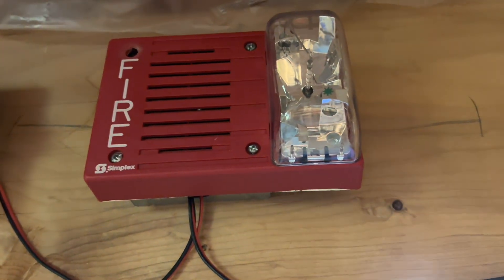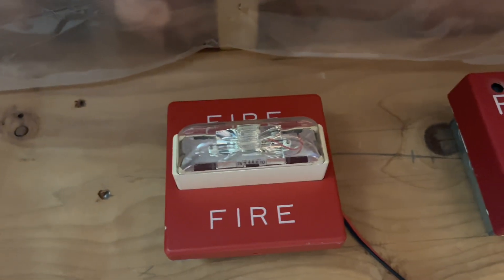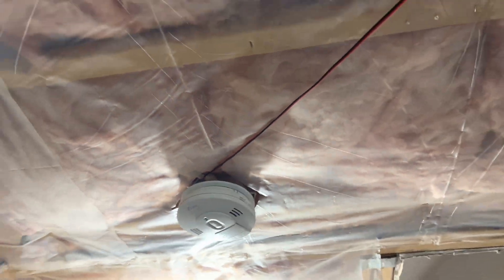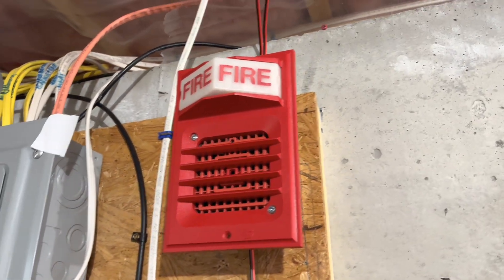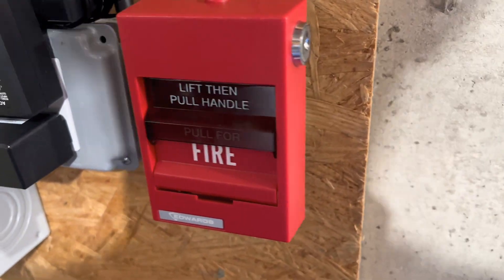Pull station — follow the wires. We have the Simplex 4903-9236 electronic horn strobe, 15 candela, and we have the Wheelock RSS 24 MCW set on 75 candela. Follow the wires — first over here, still have the same smoke detector with the relay. Over here we have the 2903-9001 still here, and the Simplex 2901-9806. And the Edwards 278B-1120.